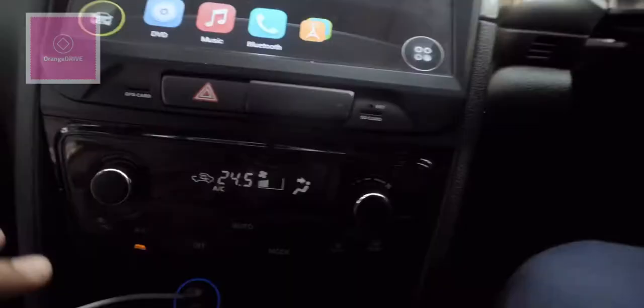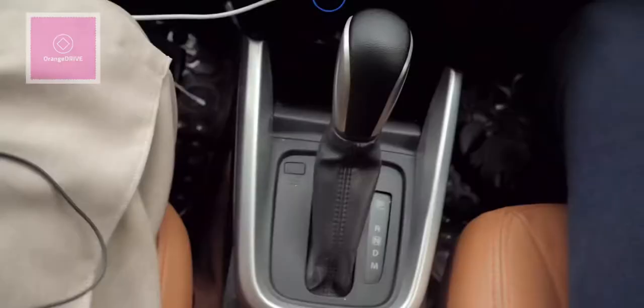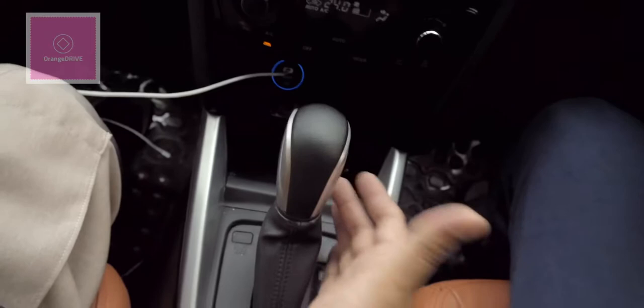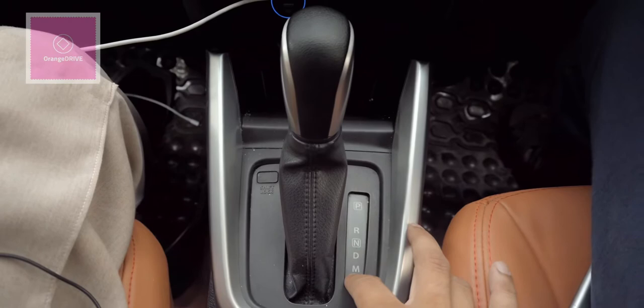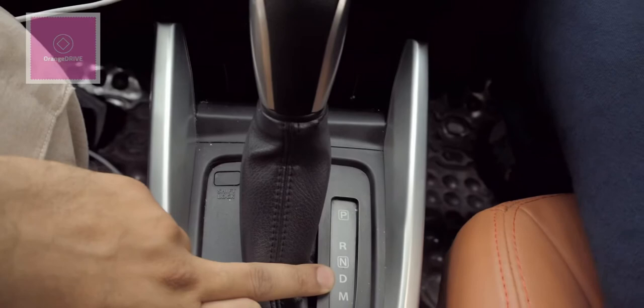Besides the multimedia, you have climate control with both heating and cooling functions. In the center console, as with typical cars, you have the gear lever with park, rear, neutral, drive, and manual functions. The manual mode is specifically included because the car has paddle shifters — the left paddle is minus and the right paddle is plus, and you can use the paddle shifters even while in drive mode.